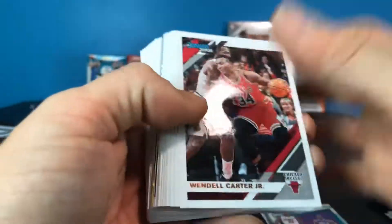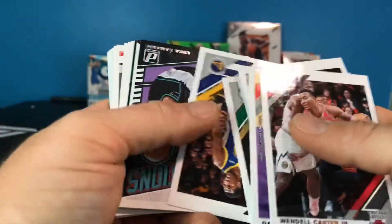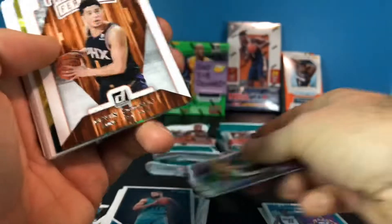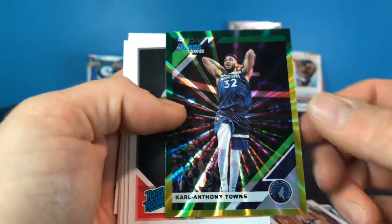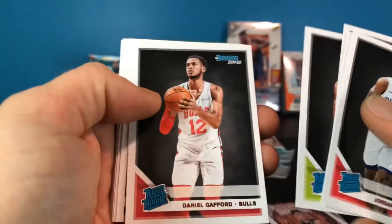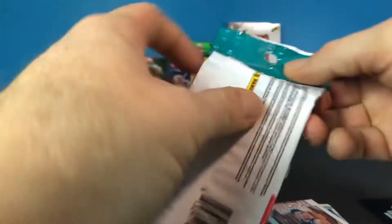Looks like another laser in there. Let's flip through and get this stuff out of the way. We have a Great Expectations for Luka Samanic, a Devin Booker Franchise Features — there you go, DV — a yellow and green Carl-Anthony Towns laser parallel, then Jordan Bone, Cam Reddish, Brazdeikis, De'Andre Hunter, and a Daniel Gafford rookie, then a bunch of base.